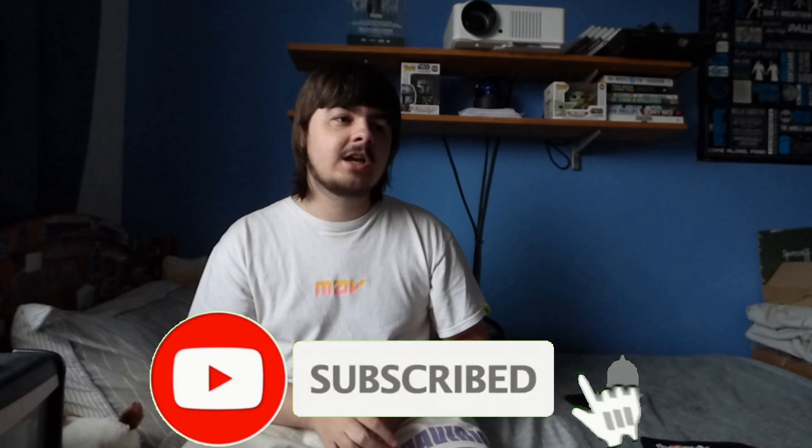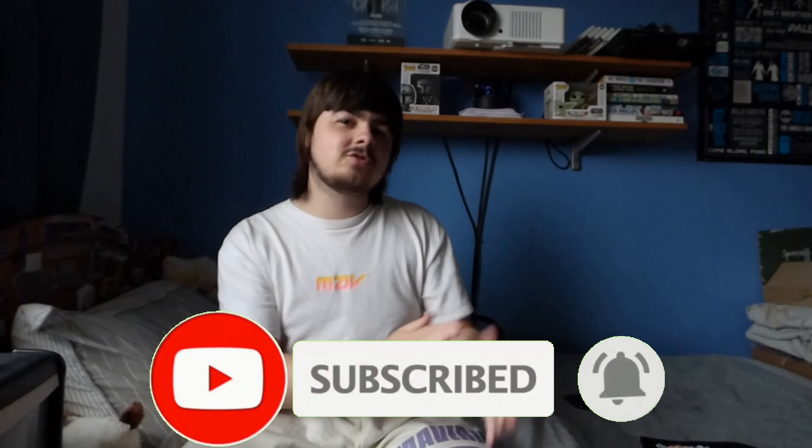I hope you guys enjoy this review. If you're not already, go ahead and hit that subscribe button and turn on push notifications. We're trying to get to 100,000 subscribers and you guys are the only ones who can help me hit that goal. Also smash a like whilst you're down there — likes definitely help on these videos. Without further ado, let's get straight into it.